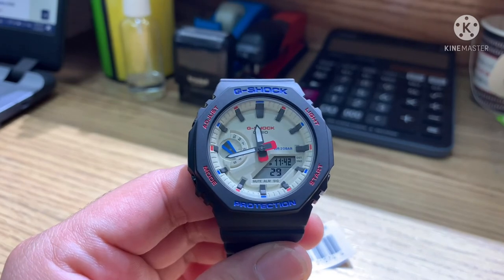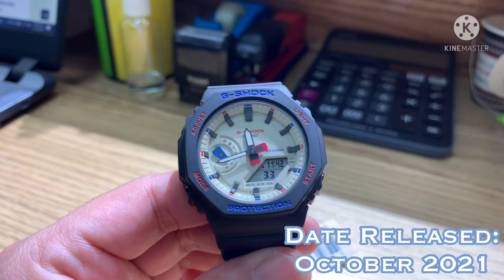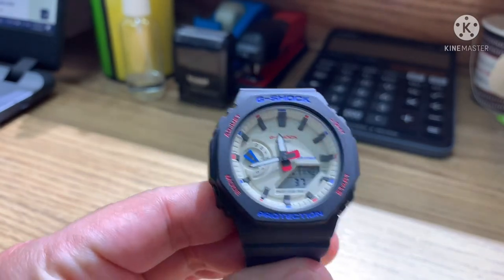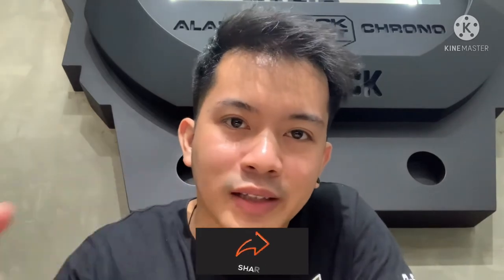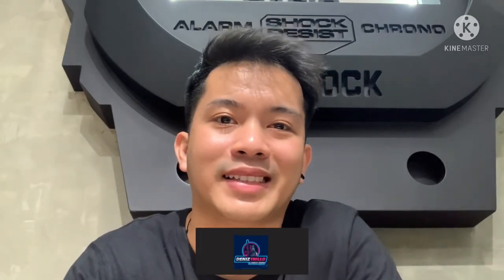The release date of this watch was last October 2021 in Asia. The price of the watch you can see on your screen. Thank you so much for watching until the end — please like, share, and subscribe, and click the bell button for more updates. See you in my next vlog, guys. Peace.